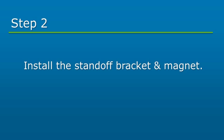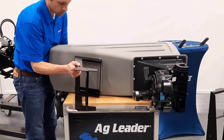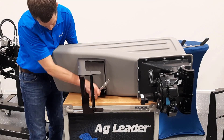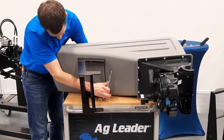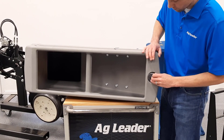Next, we will install the standoff bracket and magnet. Position the standoff bracket on the underside of the box and install it using six hex serrated flange bolts and nuts. Insert the bolt through the inside of the box. Locate the magnet and install it onto the rear of the box.